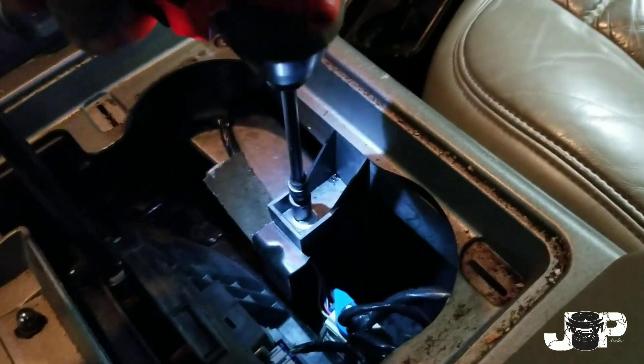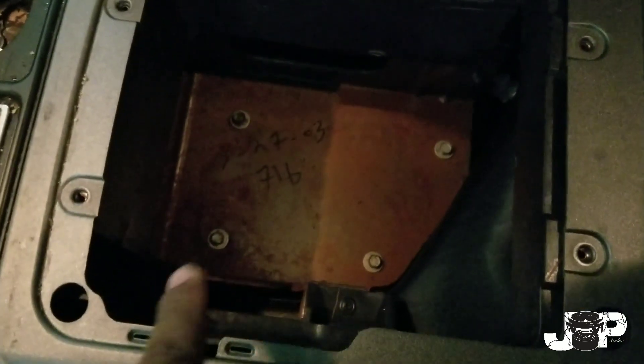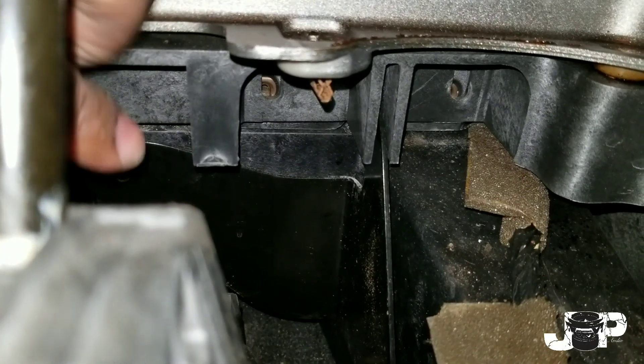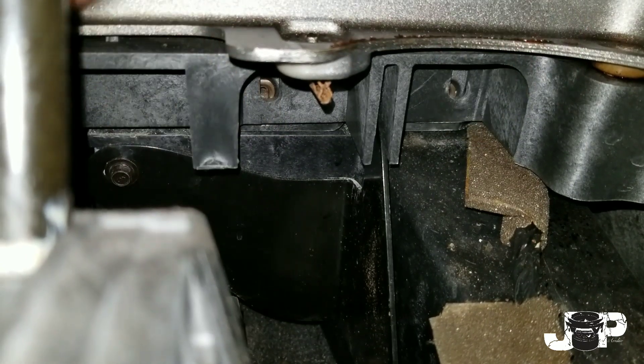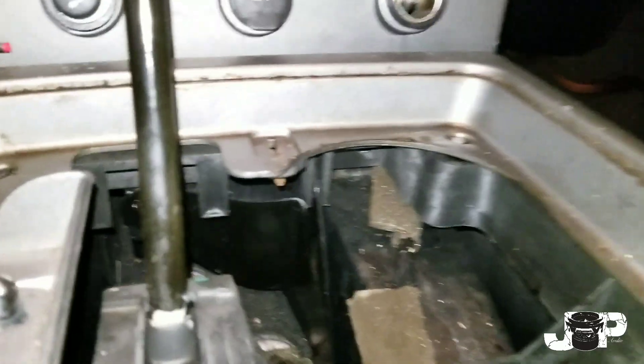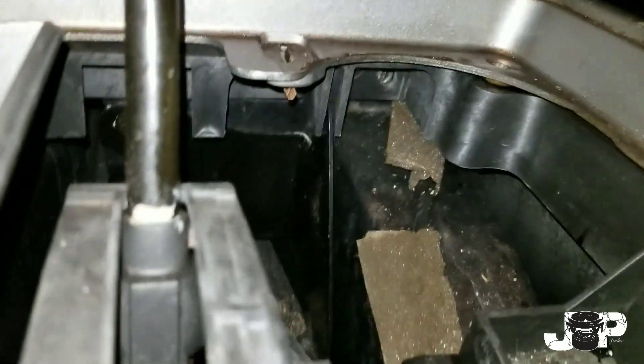Move this center console all the way to the back. Next thing you want to do is open up the glove box — there are four Phillips screws, I've already taken those out as well. So now we have four 10 mils — go ahead and take all four of those out. Usually we would also have to take out these two 7 mils, one right here and one over there, but looks like somebody already took those out. So now we should just be able to go ahead and move the whole center console back. There we go, got the center console back, moved far enough.